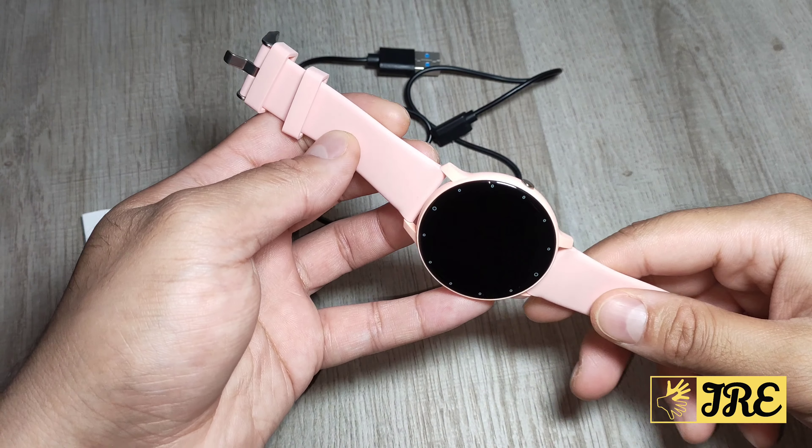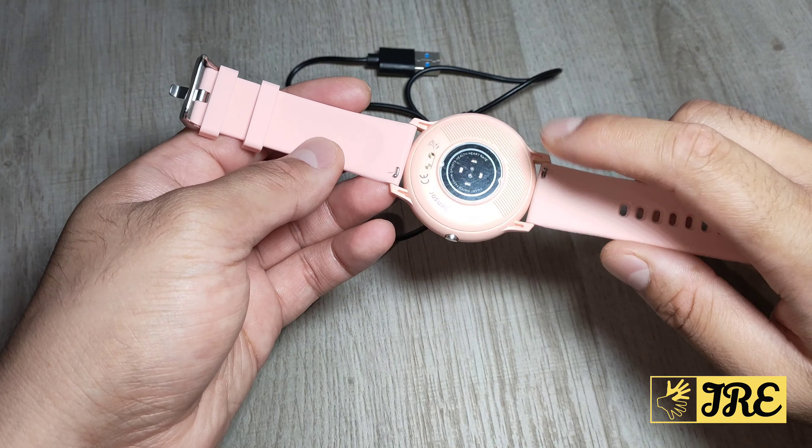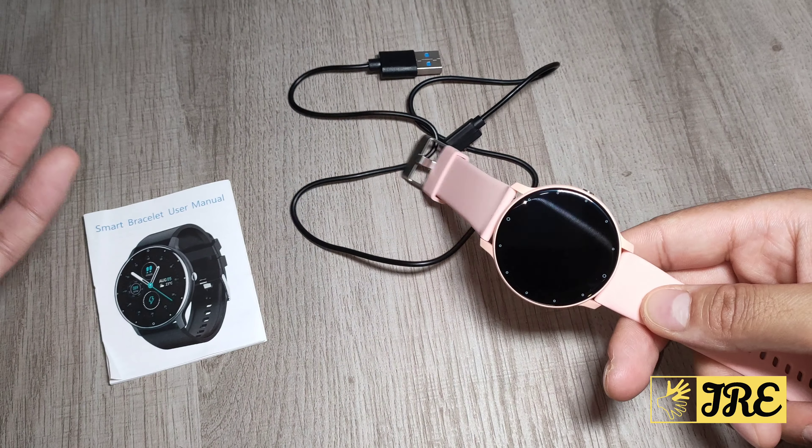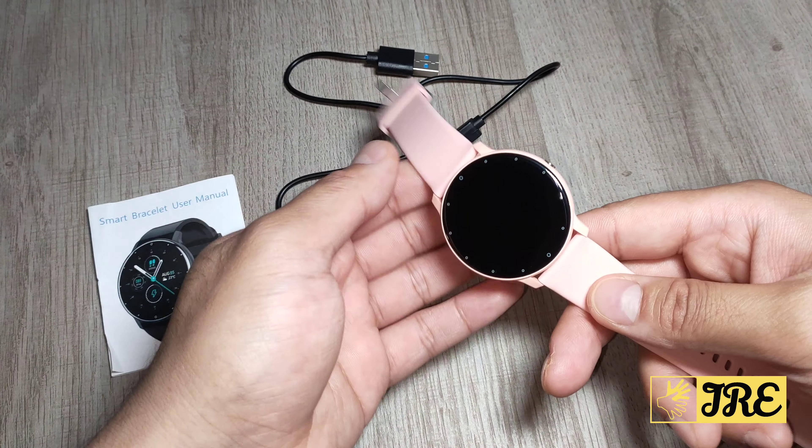However, it does have a lot of features packed into it — that's the one thing I like about it. Now I know this is pink colour, however there are other colours to choose from. It's normally pink, you can get it in black, and you can get it in other colours as well.